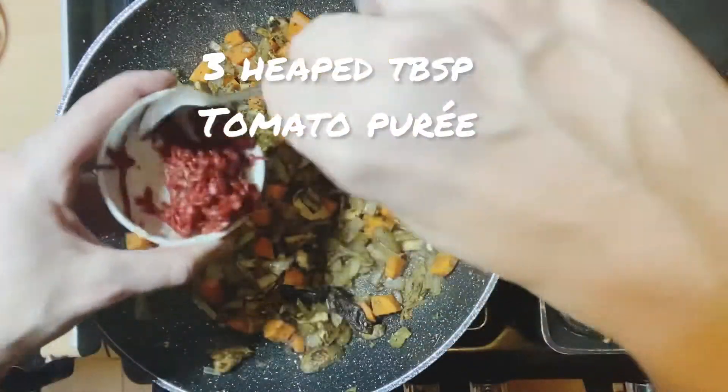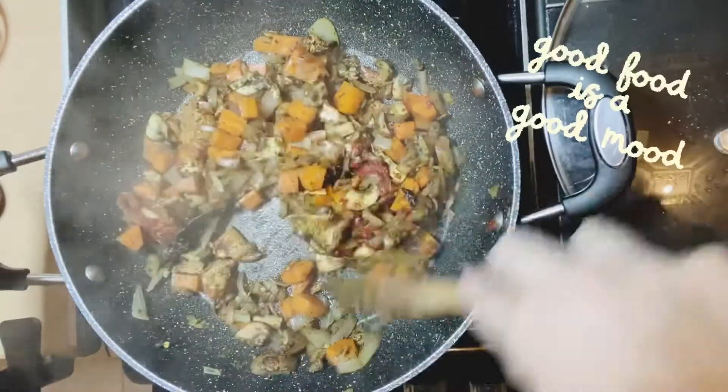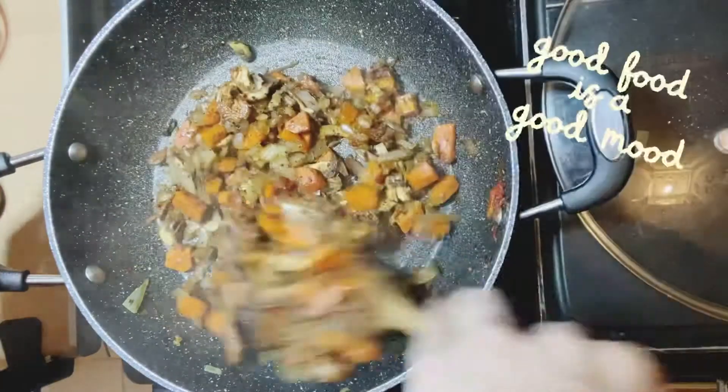Next we're going to add a good crack of salt and pepper, and three teaspoons of tomato puree. Give that a good mix. Oh, it smells really nice — you're going to love this. It's just so different and this base is just so amazing for lentils.